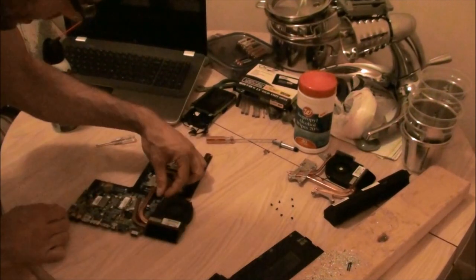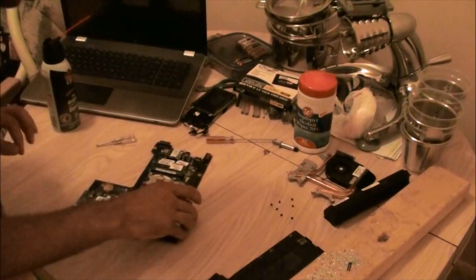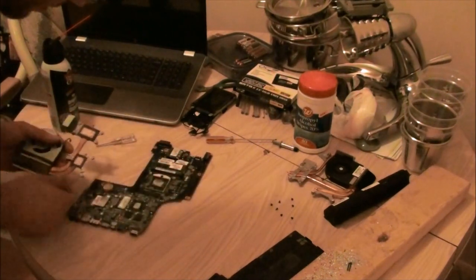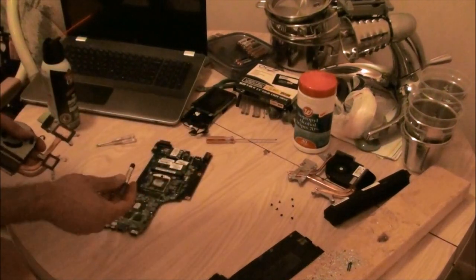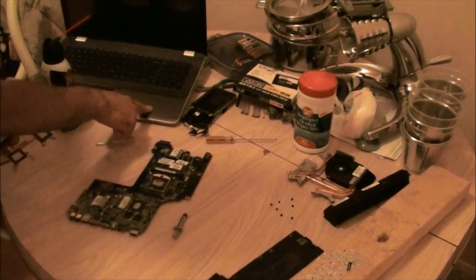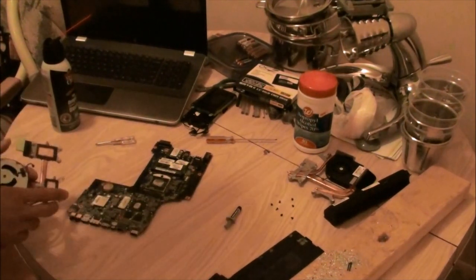I've already opened the fan power — it's right there. Just pull that up gently; be gentle with all these wires. I used Arctic Silver 2 on this and that worked fine. I just got some Arctic Silver 5 and did this other laptop with that — it seems to work better. So now I'm doing my other laptop.